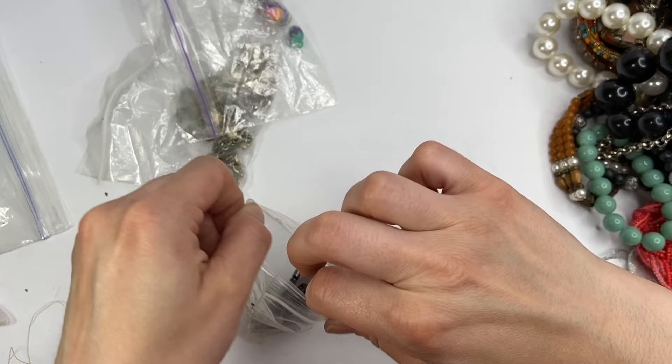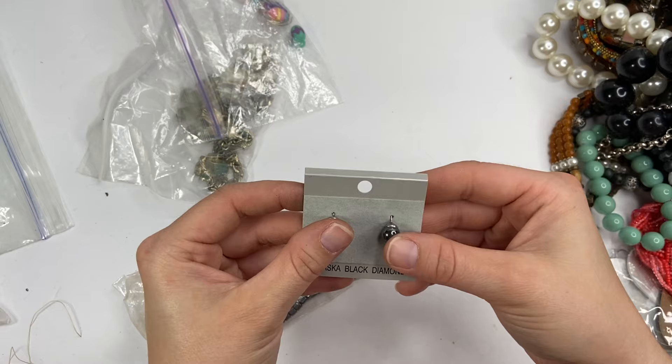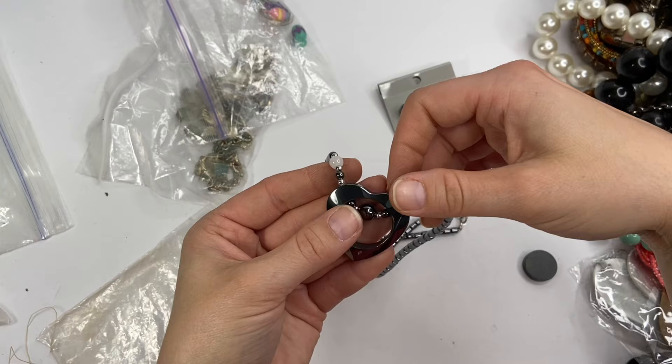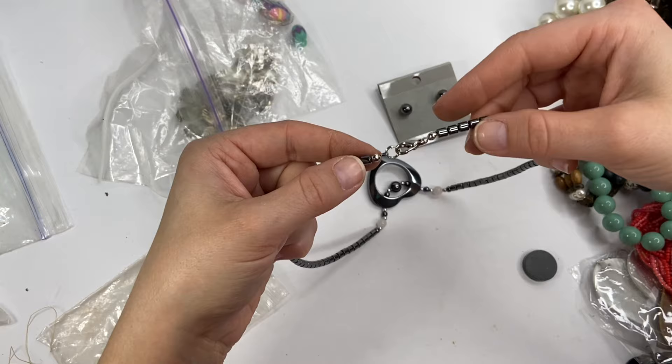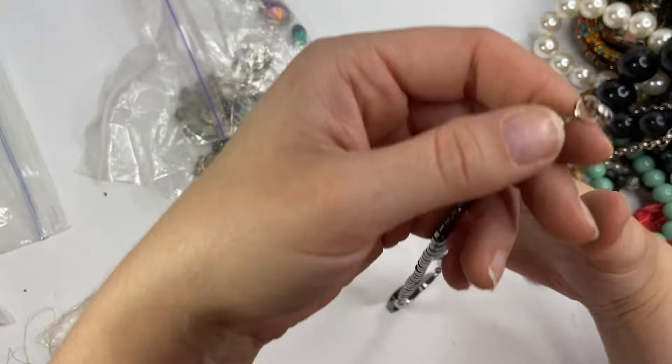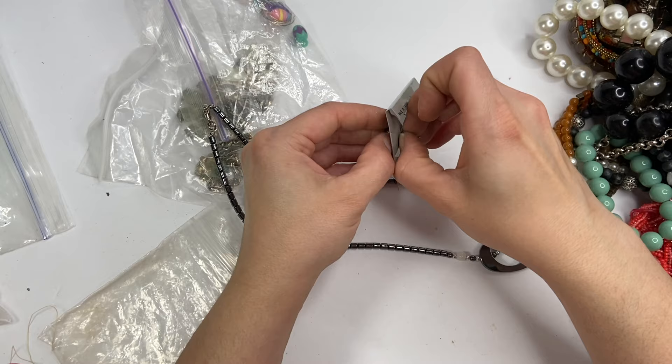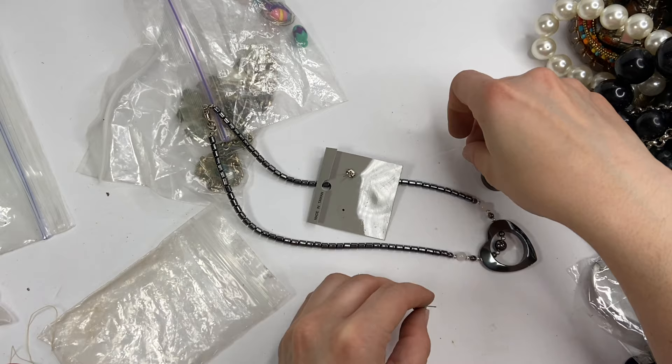This looks like a set of some sorts. This is Alaska Black Diamond, made in Taiwan. And then maybe this goes with it — this is very pretty. It looks new, like no one's even worn it before. I don't see any markings there. Very pretty. So this might be hematite because it is magnetic. The clasp is also magnetic. They are also magnetic. Very nice set though.